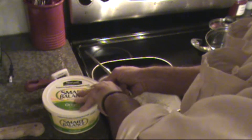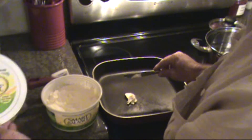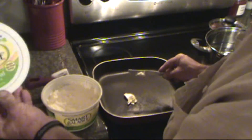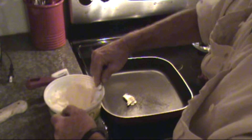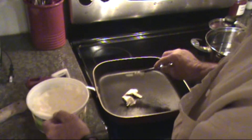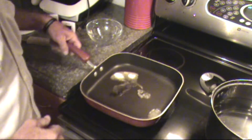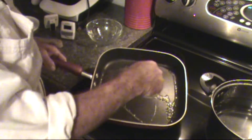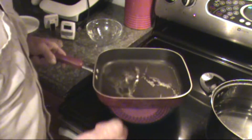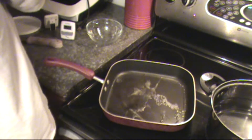Now before the pan gets too hot, you want to put something in it, otherwise you'll burn the pan. So in this case we're using a healthy choice of smart balance. I don't know if it's really healthy or not. It is butter. Just put a little butter in the bottom of the pan so the eggs won't stick and burn. Now we're just going to slide the butter around. I would use a paintbrush, but I don't have one, except out in my work truck.